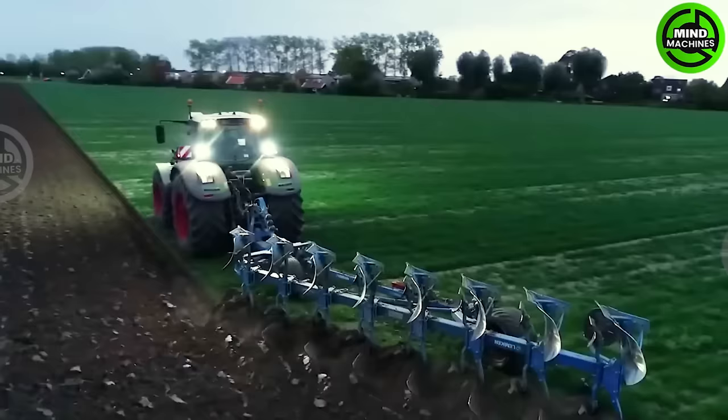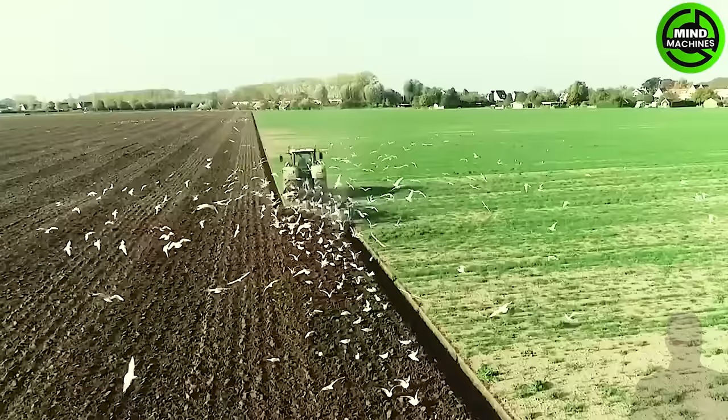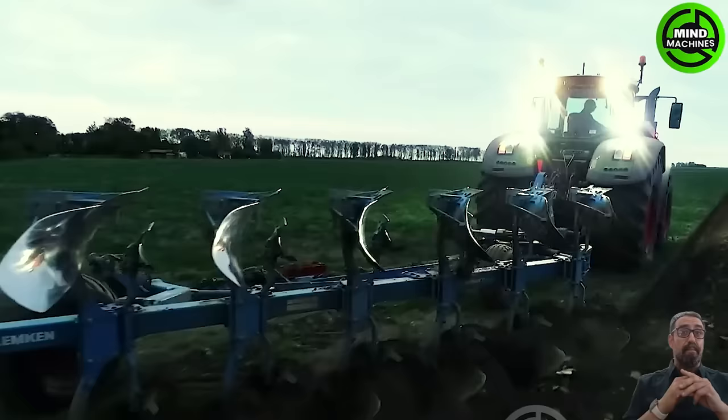The John Deere 9620 RX is the pinnacle of modern agriculture engineering. With a formidable 15L Cummins QSX 15 Tier 4 engine generating 620hp, it seamlessly blends raw power, precision technology, and operator comfort.